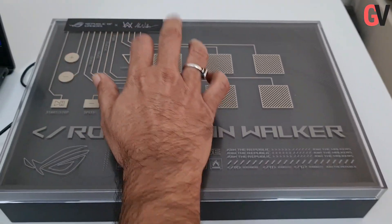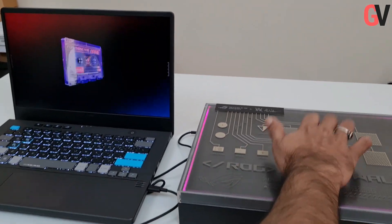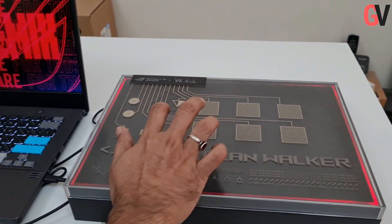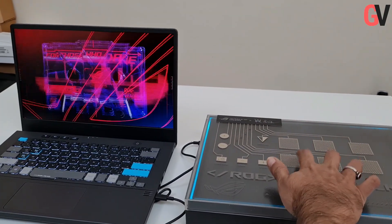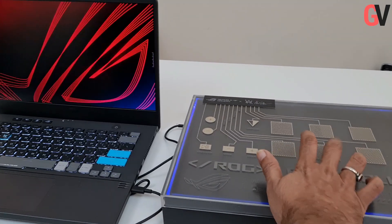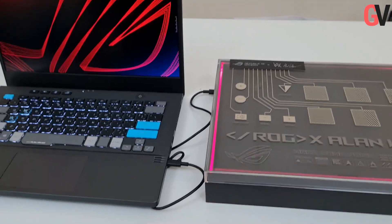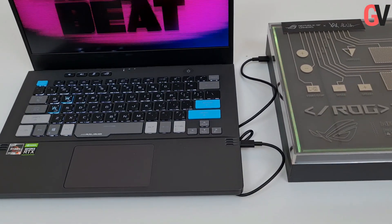The box acts like a sampler, so if you're a budding DJ and you want to create your own mixes, you can use the laptop box as a sampler to create your own music. It's quite funky looking, and people who like music might really like this laptop.